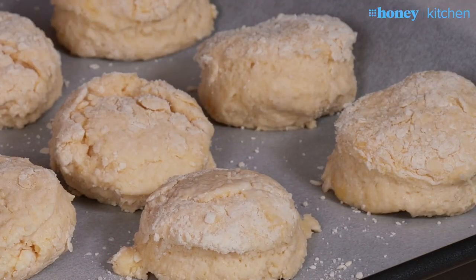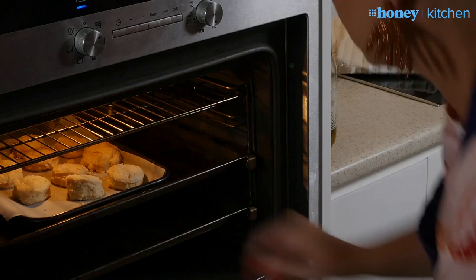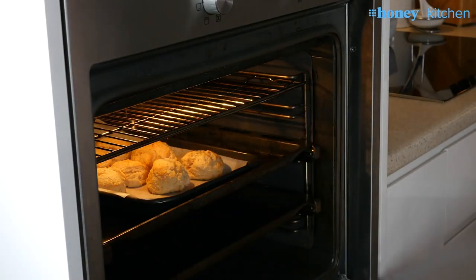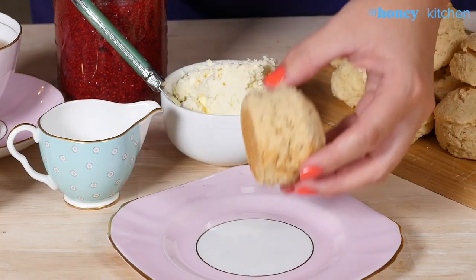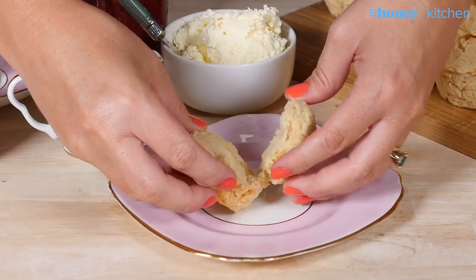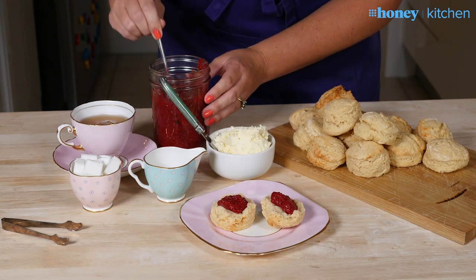You can brush the tops with a little bit of milk to add some gloss and colour if you like. Then pop them in a preheated oven at 180 degrees for about 15 minutes, or until the tops are nice and golden. Scones are always at their best on the day they're made, served warm with mountains of jam and cream.